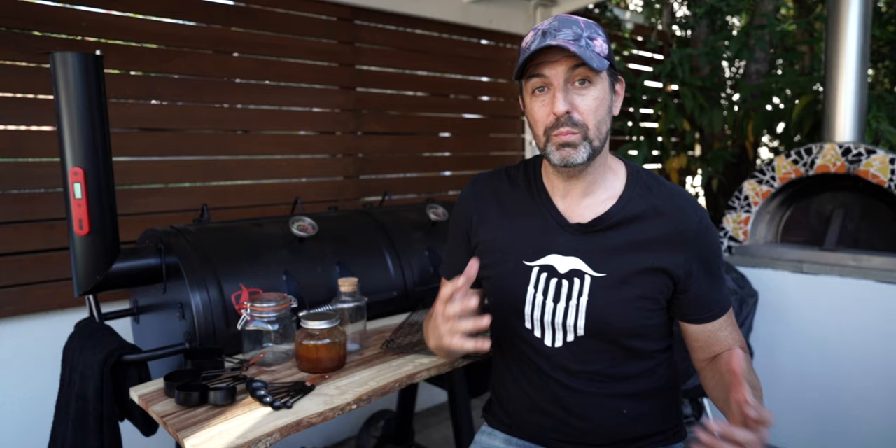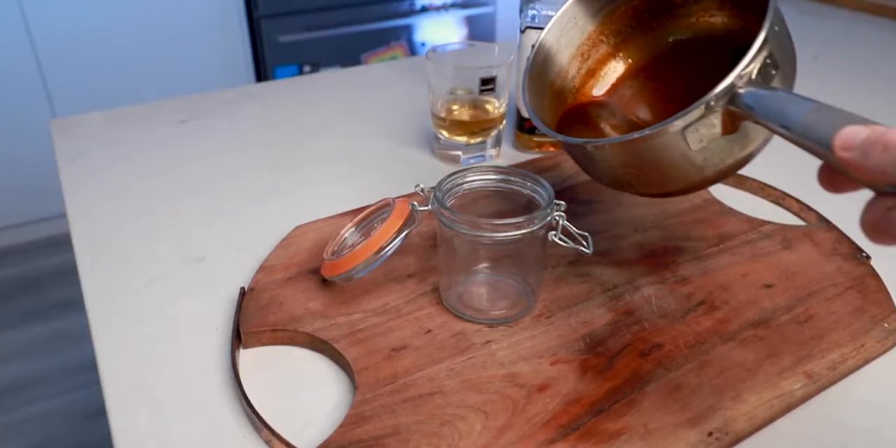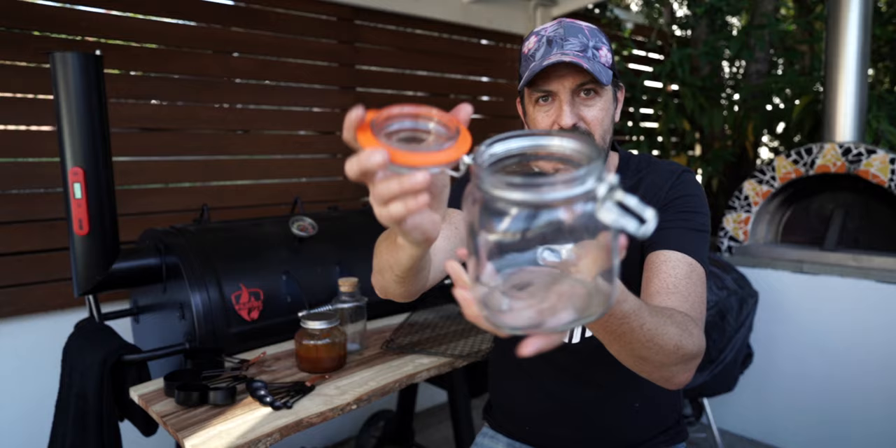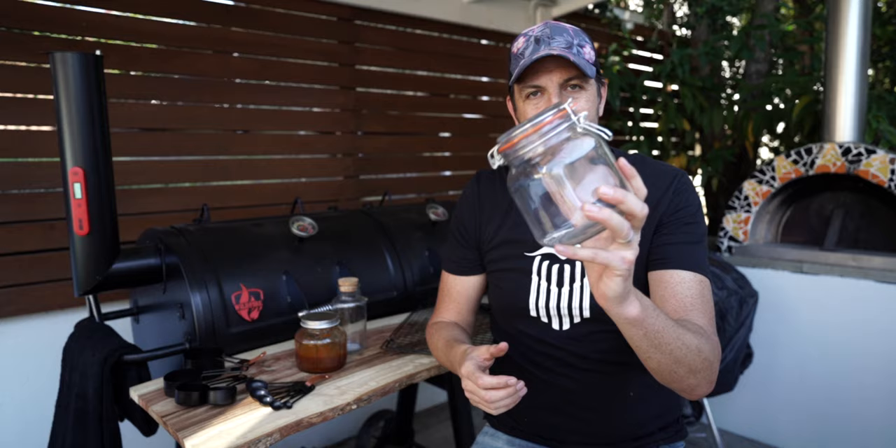Our fifth budget barbecue item is probably the cheapest — $2 each — and that's these jars. You might have seen one of Dave's sauce videos where he uses this jar to mix up his sauces and keep them in the fridge for a couple of weeks. It's got an awesome lid on it that seals well. I use this jar particularly for pickling when I'm making my pickles for burgers.